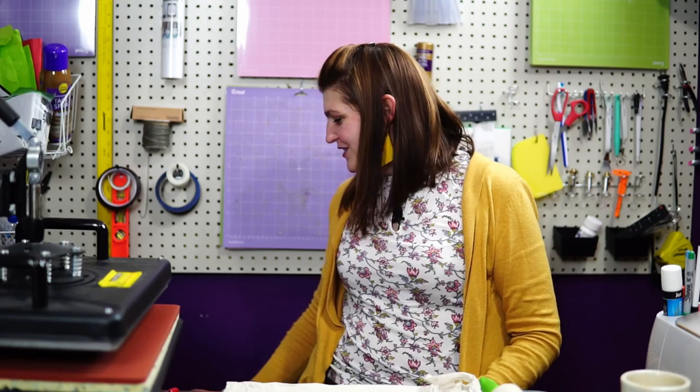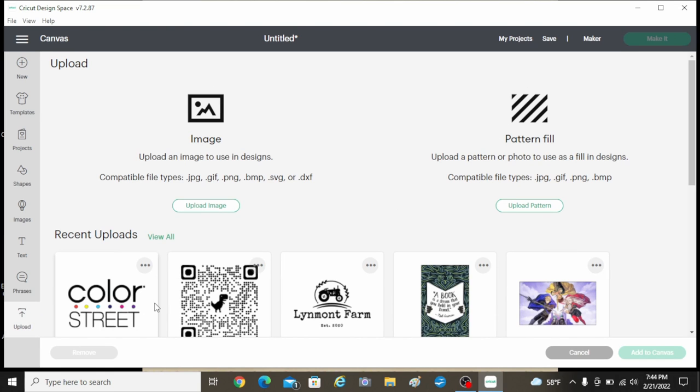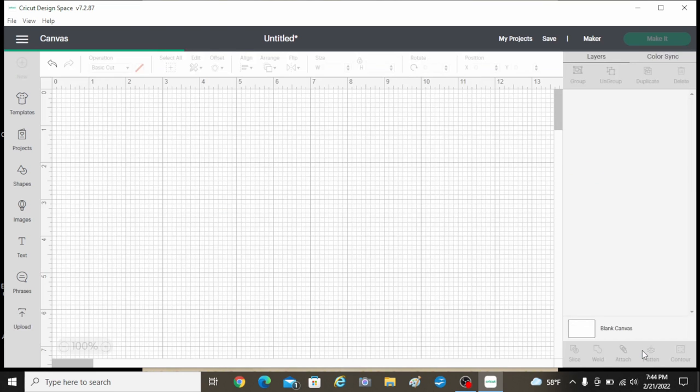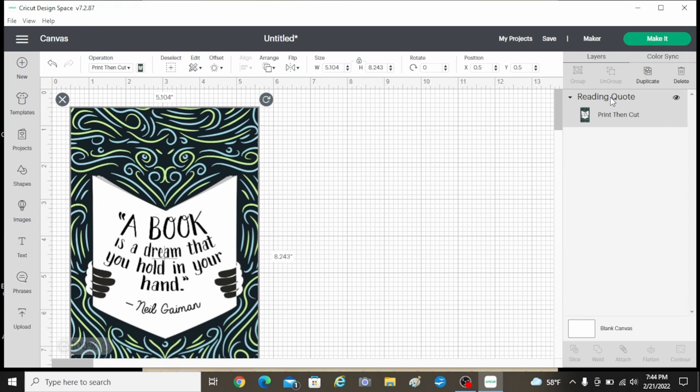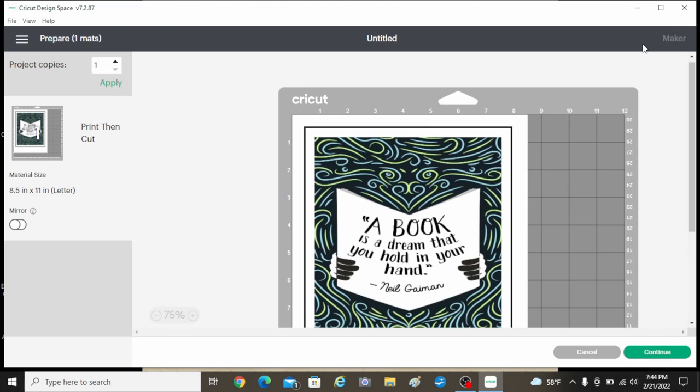We're going to start in Design Space. I've already chosen an image that I uploaded from Google. I went back to try and find this image to give it credit and I could not find it anywhere, but this is not my own work — it's something I found. I uploaded it and converted it to a print-then-cut. With print-then-cut you can go up to 6.75 inches wide and 9.25 to 10 inches long. Anything bigger than that it won't print out.